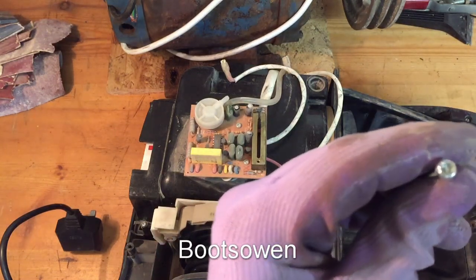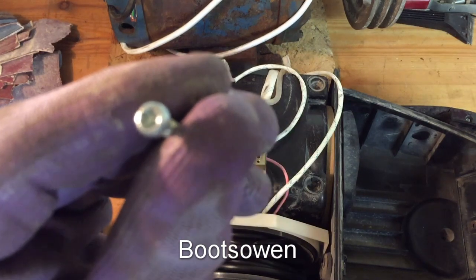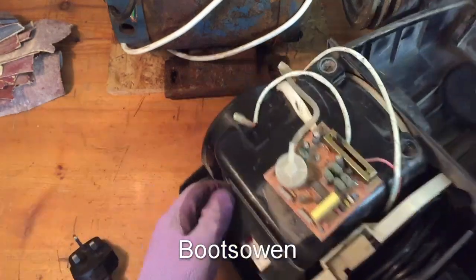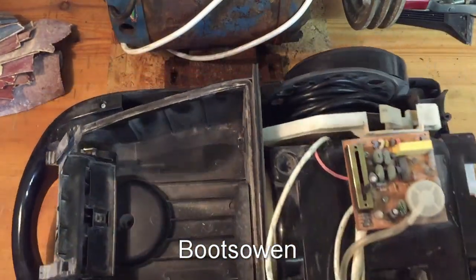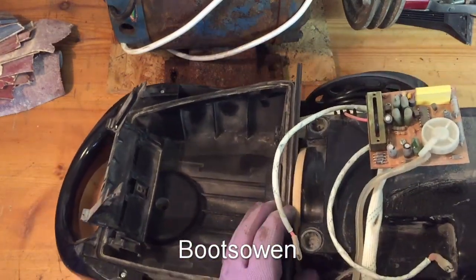Ah, there's the safety screw that I had. You can see there, it's a Torx with a pin in it. So this motor unit is held in somehow — actually, it's not held in at all, it just sits there. Okay, so we'll pull that out. It's got cables coming from somewhere to somewhere.